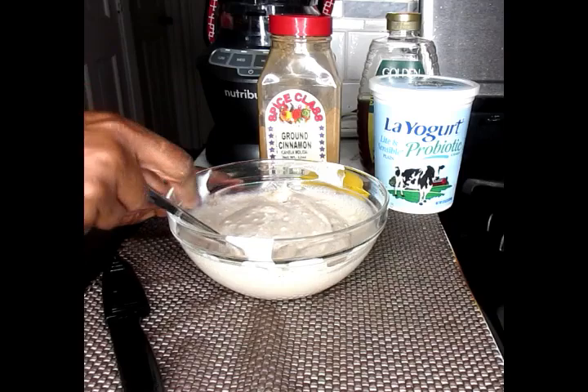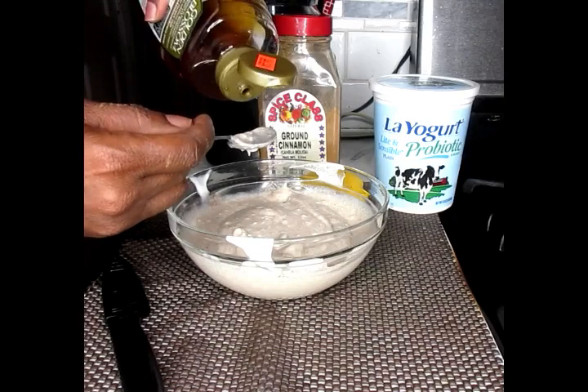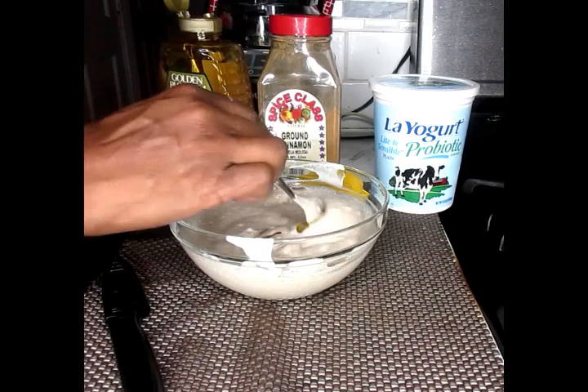Then we're going to add in about a teaspoon of our honey, and you're going to mix that in as well.